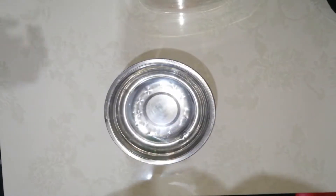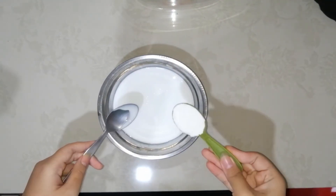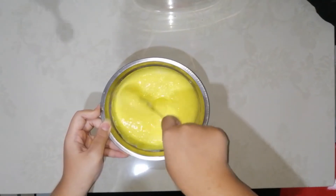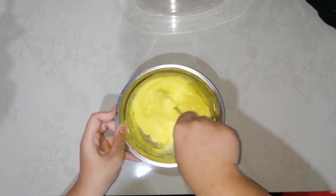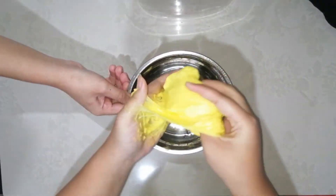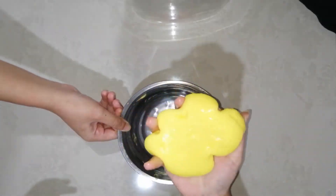The first step is to pour 8 ounces of glue. Then add 1 tablespoon of baking soda. Add in a few drops of food coloring. Mix everything while adding a few teaspoons of lens solution. After a few minutes, start kneading the slime using your hands. And that's it — the slime is ready to use!